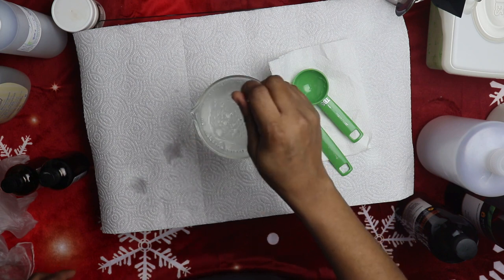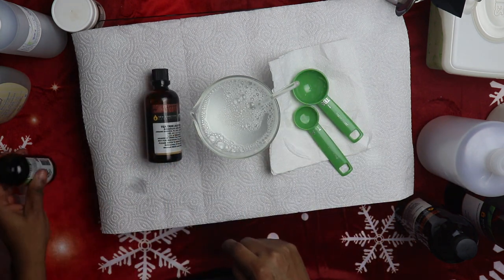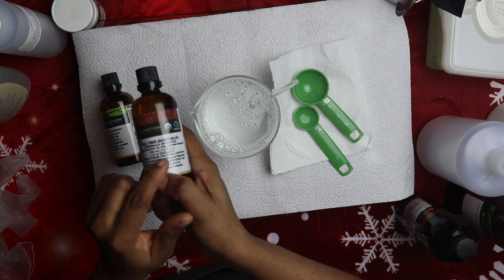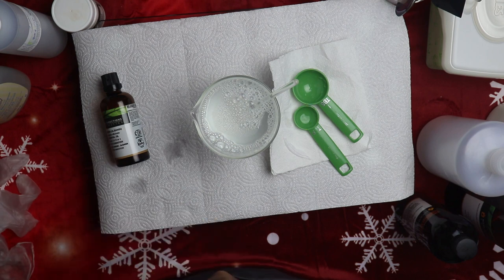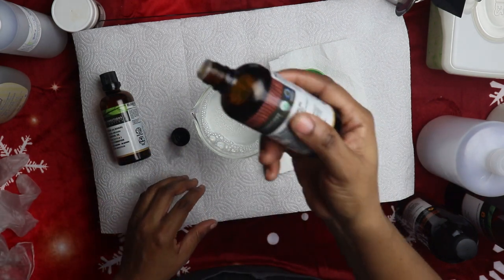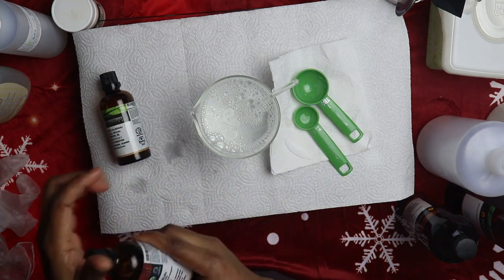The next thing is to add our essential oil — tea tree essential oil. You don't want to overuse this. It's refreshing, it kills germs, and it's anti-fungal. We're going to use eight drops of tea tree essential oil. Do not overuse this because it's very effective.